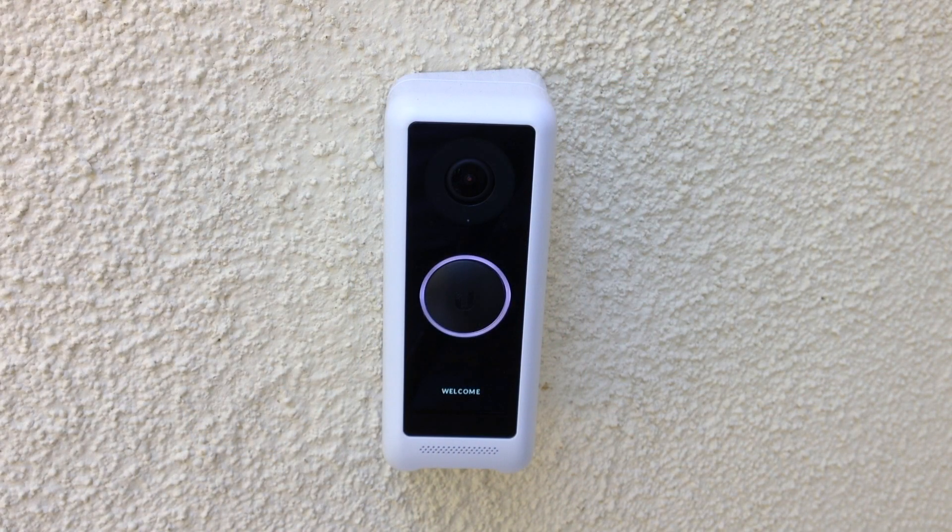I'm now going to do a test of the microphone talk back so you can hear what it sounds like as it comes out of the doorbell. I'm outside so there's a lot of background noise — kids playing, cars driving by — but that just makes it more of a real-world test. I'm going to walk away so I don't get feedback on my camera and show you what it sounds like.